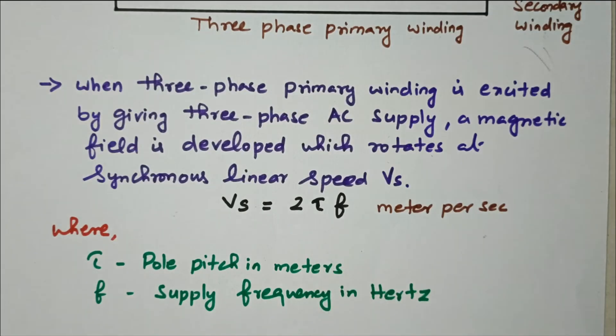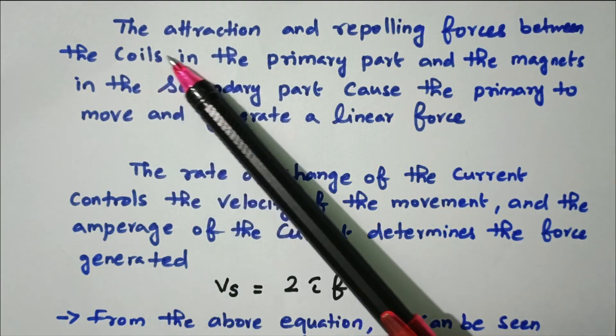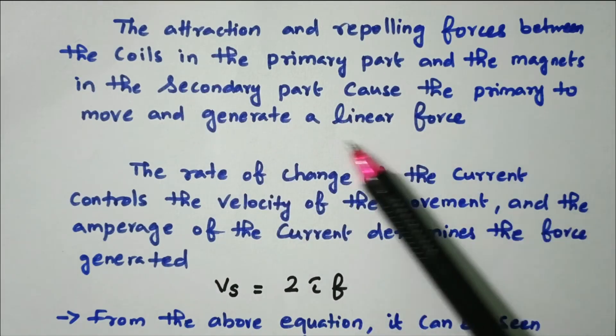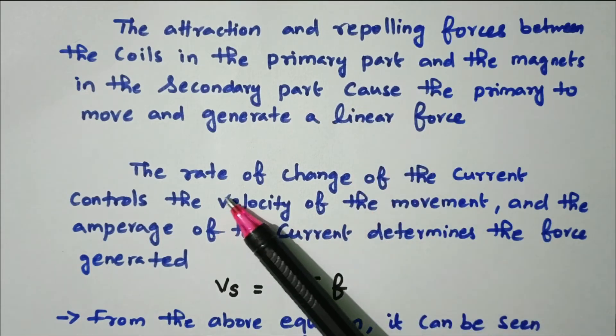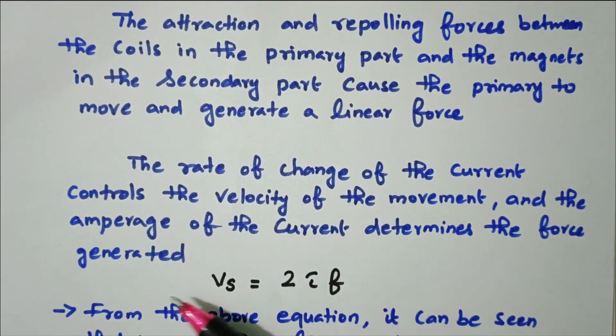Now we will see the working principle — how linear motion is created in either single primary or double primary system. The attraction and repulsion force between the coil in the primary part and the magnet in the secondary part causes the primary to move and generate a linear force. The rate of change of current controls the velocity of the movement, and the amperage of the current determines the force generated. The linear speed Vs = 2τF, as already discussed.